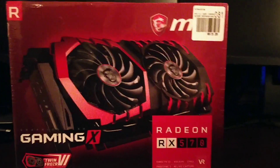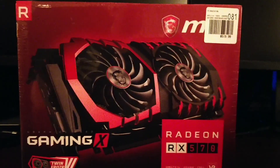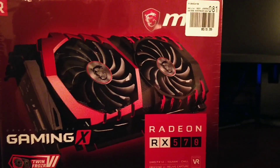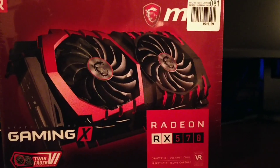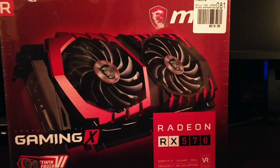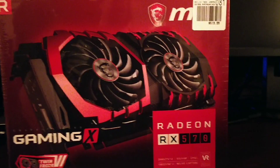They put a deal together where if you can prove that you're building your own gaming system, they will cut you a deal. Basically, I got this card for about half off, which was a pretty good deal. It's really nice of them to do that since they're in really high demand right now. One thing to keep in mind when you're out there — check out MicroCenter, it might cut you a deal.